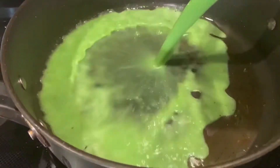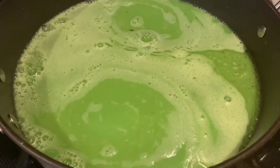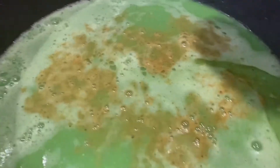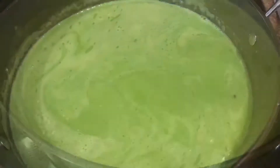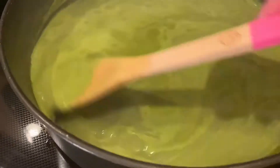In the same skillet that we used to fry the tortillas we're going to add in the sauce. We're going to turn it on to medium heat and we're going to add two tablespoons of chicken bouillon and a teaspoon of salt. And we're going to stir. And once it comes to a simmer we're going to let it simmer for about 10 to 15 minutes. At this point you can taste it and if it needs more seasoning you can add more if you wish.